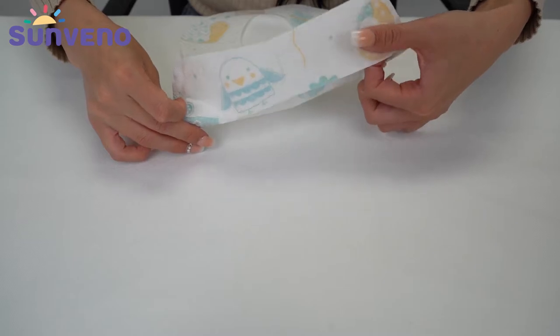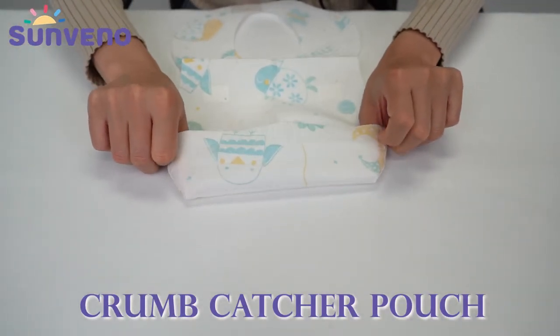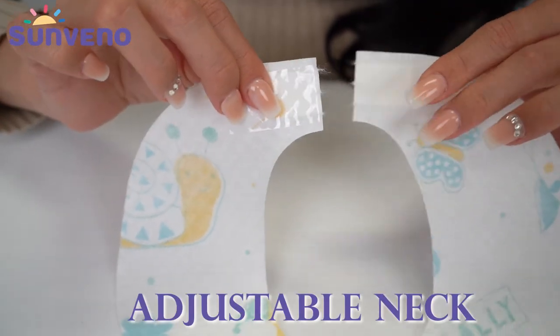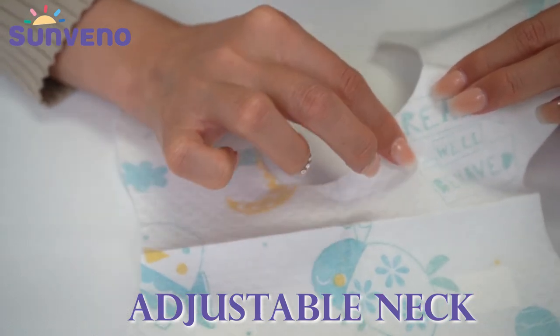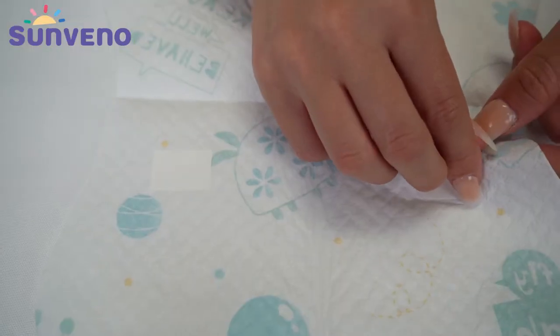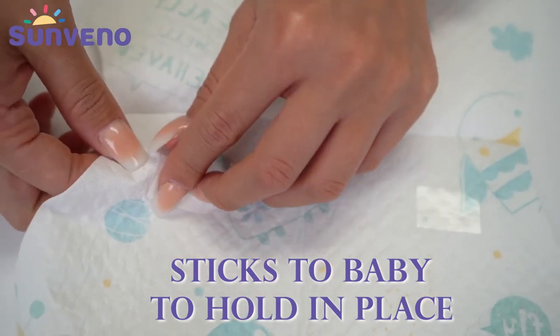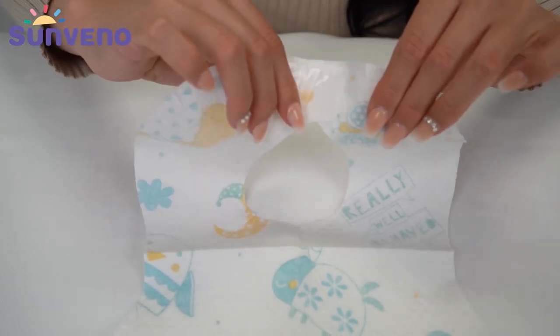Now to use it, it's super simple. Pull this bottom part inside out to reveal a crumb catcher. At the top, tear along the lines and neck to adjust. Then peel the papers off to stick onto your baby's shirt. These stickers at the top stick together to assure it won't come off when feeding.